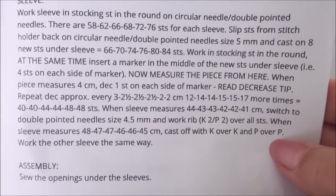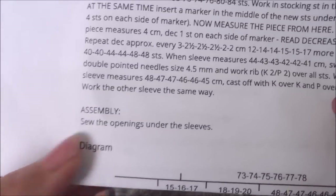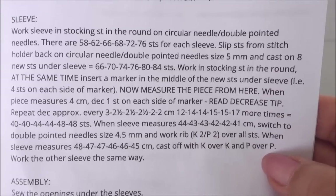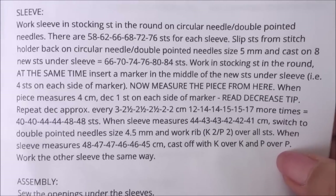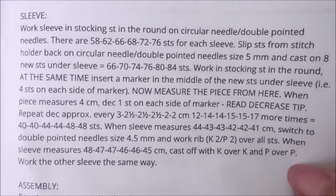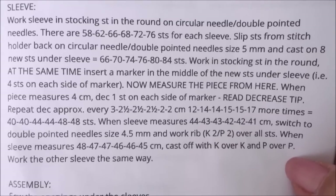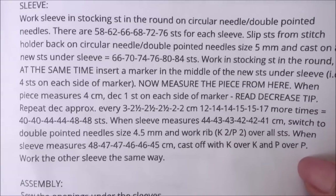I'll be back next Tuesday to show you how we sew up the openings under the sleeve. I probably won't have finished two sleeves in a week, but so that anyone zooming ahead isn't waiting, I'll show you that next week. I intend to get at least one sleeve done this week. Happy stitching, I hope you're doing well — see you next week for the underarm sewing up. Take care, bye for now.